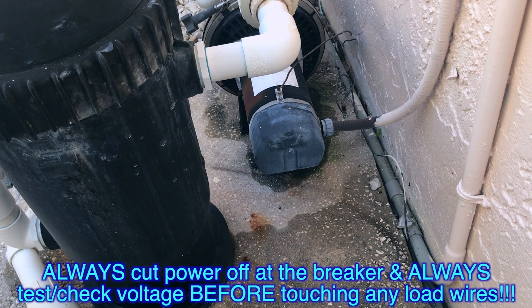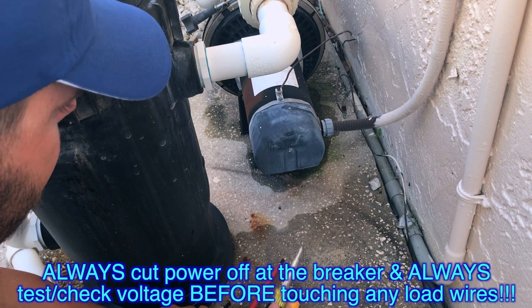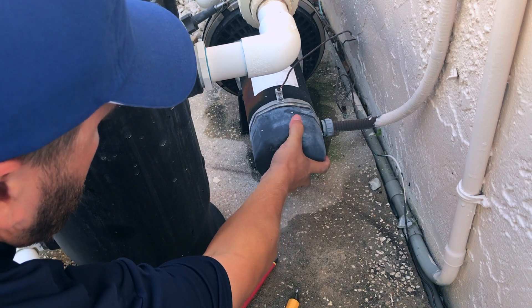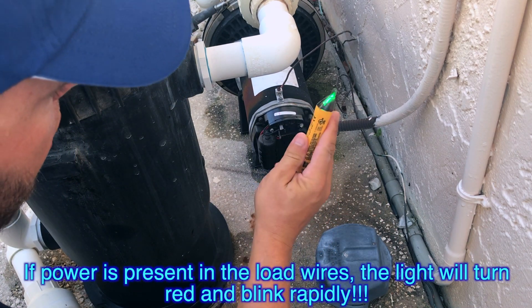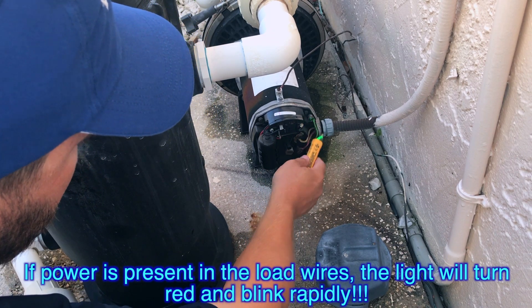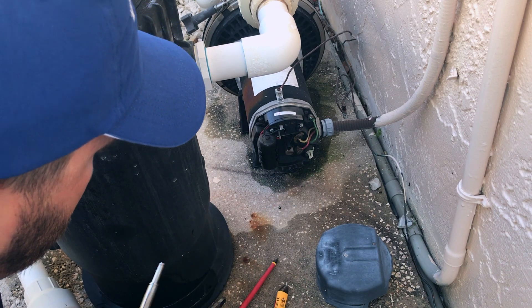We're gonna unhook the pump from the electrical. First, let's pull the back off — better safe than sorry. Use a voltage checker; the ground wasn't doing anything anyway. We got nothing there, so it's okay to go ahead.